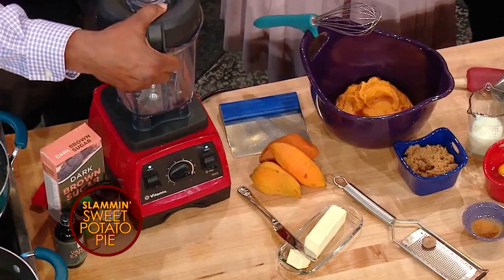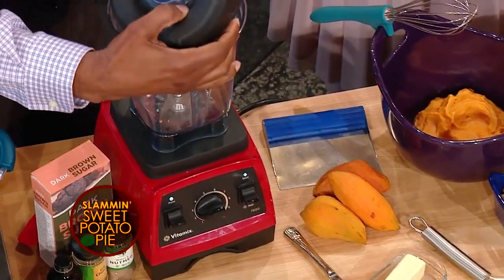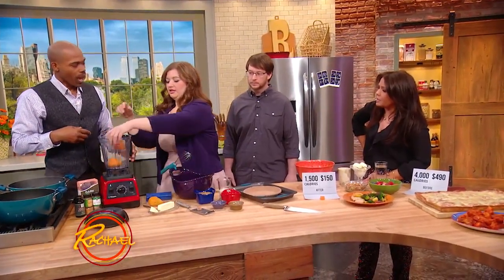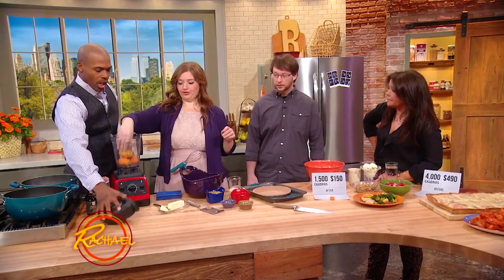The first thing is you've got to put the sweet potatoes inside your blender. And do you know sweet potatoes are the most nutrient-dense item in the produce department by weight? They're so good for you.